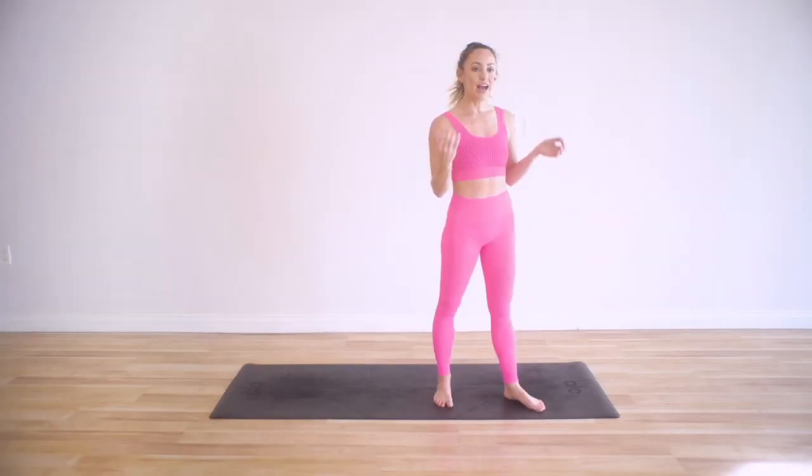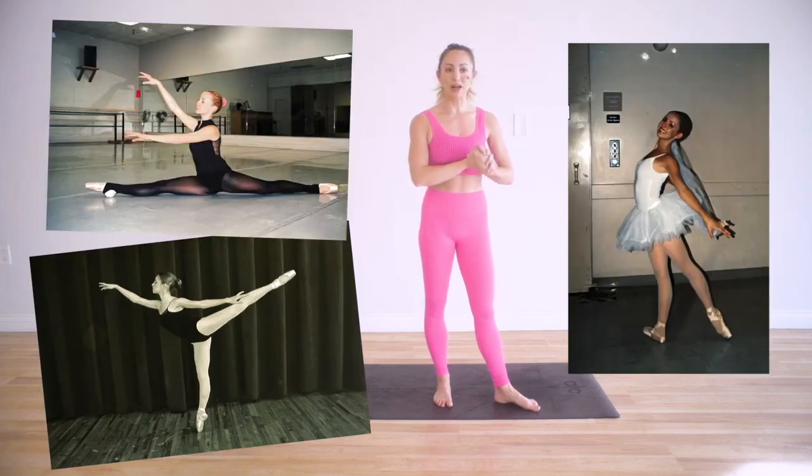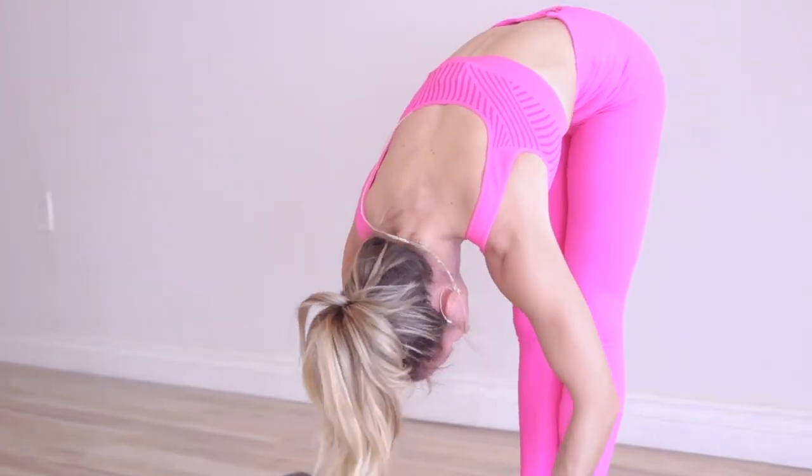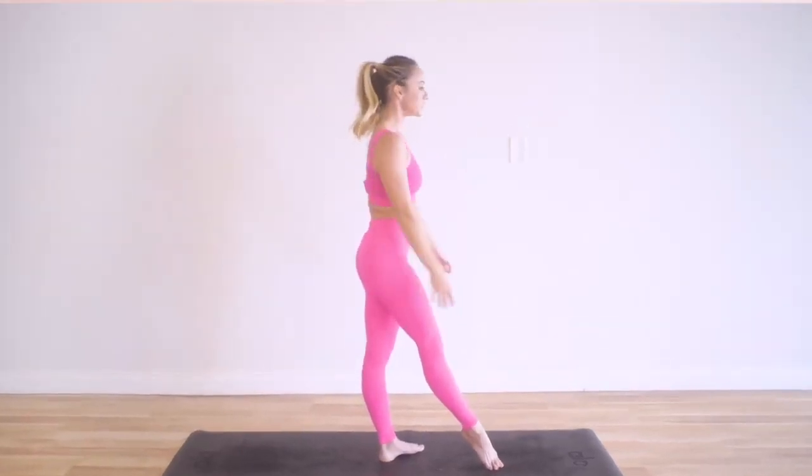Welcome to my YouTube channel where I help you feel amazing in your own body, skin, and mind. Today I'm going to be showing you how to stretch like a ballerina. I was a professional dancer and ballerina for many, many years. I'm really excited to show you how we would stretch before we would go out and perform or before a class. These are some amazing stretches that are going to feel good and you're going to feel like a beautiful ballerina by the end of this video.